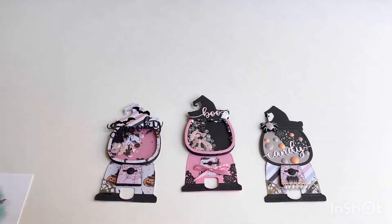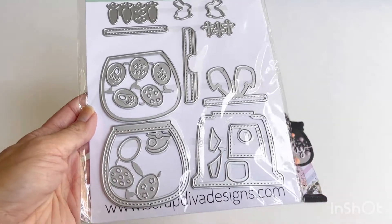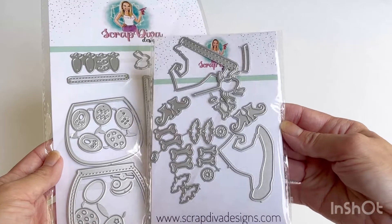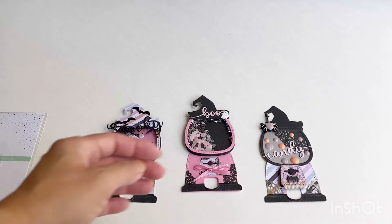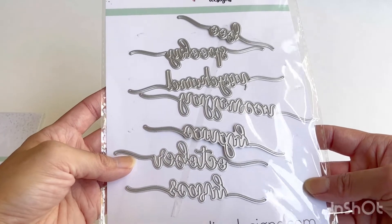Let me quickly show you the dies I used in my project. The gumball machine uses this Easter gumball machine set, and Erica issued a Halloween add-on a couple months ago, so my shakers use confetti made using that add-on set. She also recently sent some new dies — these are the Halloween words dies.